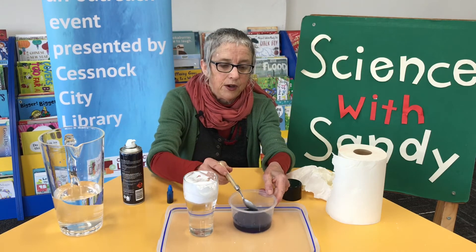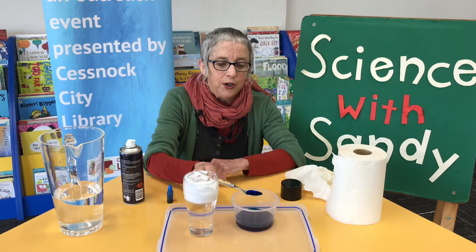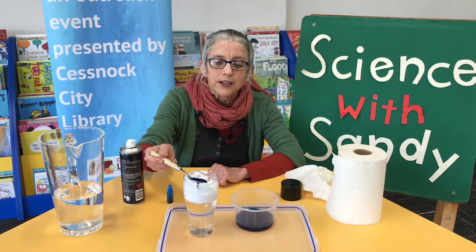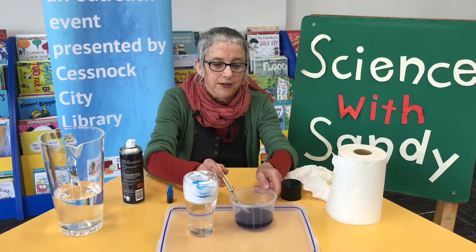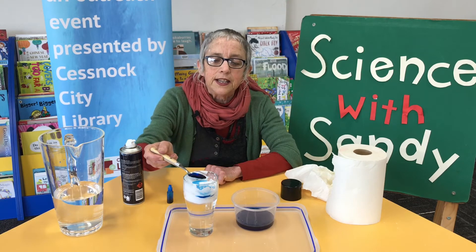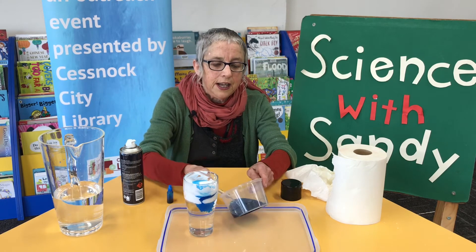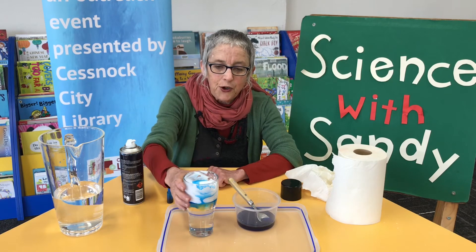Now we're going to start filling our cloud with water — do this very gently. Okay, there's one teaspoon of water. The cloud can hold that. There's another teaspoon of water. The cloud's not heavy enough yet, is it? Oh, there it goes. There's our storm!